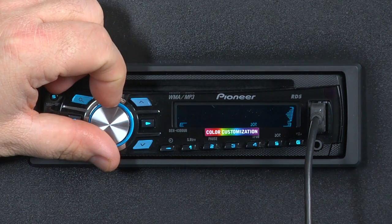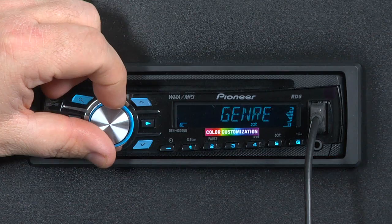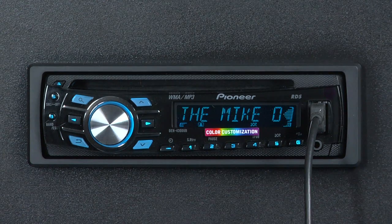Now we can turn the dial button to search by artist, album, or genre. Let's create a link by artist. Press the button in, and now we've created a playlist of all the songs on our iPod done by the Mike O'Connell Band. That first song will begin to play as soon as this song is through.